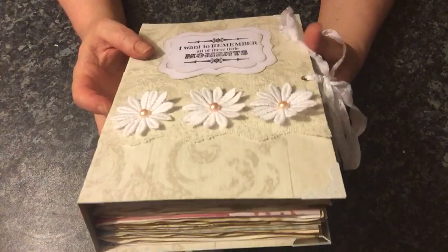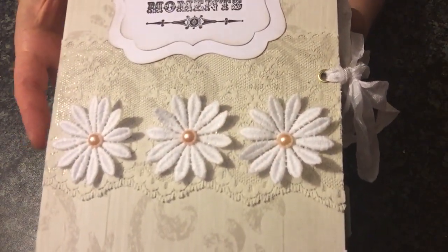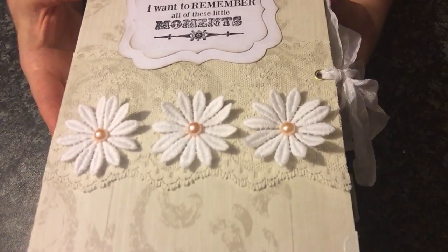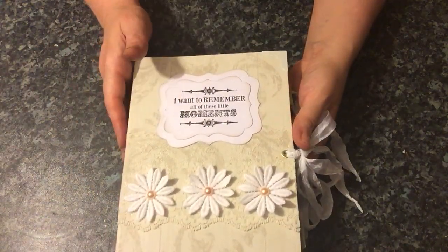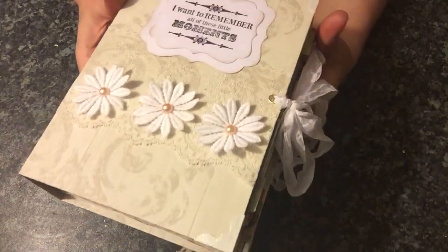I've added some lace trim, and these three fabric flowers with some pearl centres. I've done some stamping here and it says 'I want to remember all of these little moments.' I've got some book corners on here as well — the light's not great but you can see them better on the back. There's also a seam binding closure.